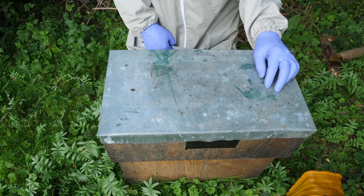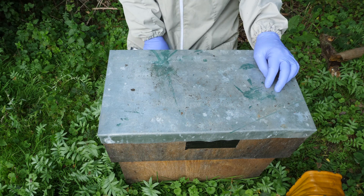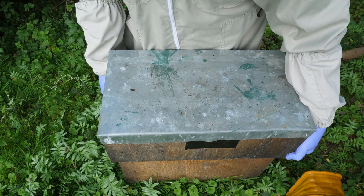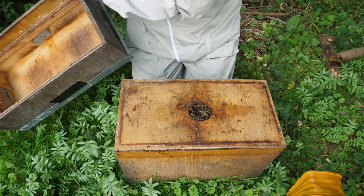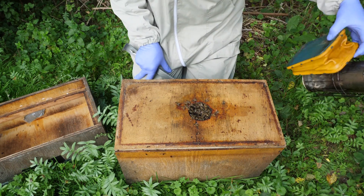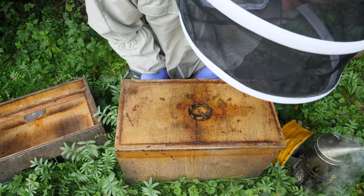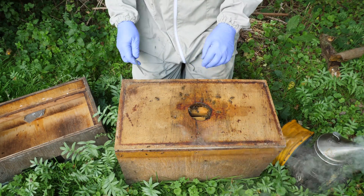I'm back on my kneeling pad, still struggling with a bad back. I would advise anyone who has an occasional problem with a back issue to make inspecting as comfortable for yourself as you possibly can. So we're going to first of all do a quick inspection to find the queen. I know she's marked in this colony, and once we've found the queen I'll show you how I pop her into the cage.